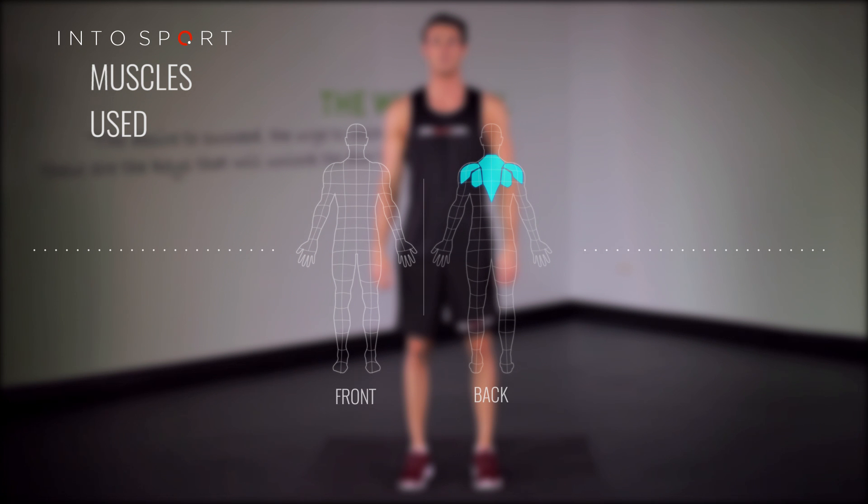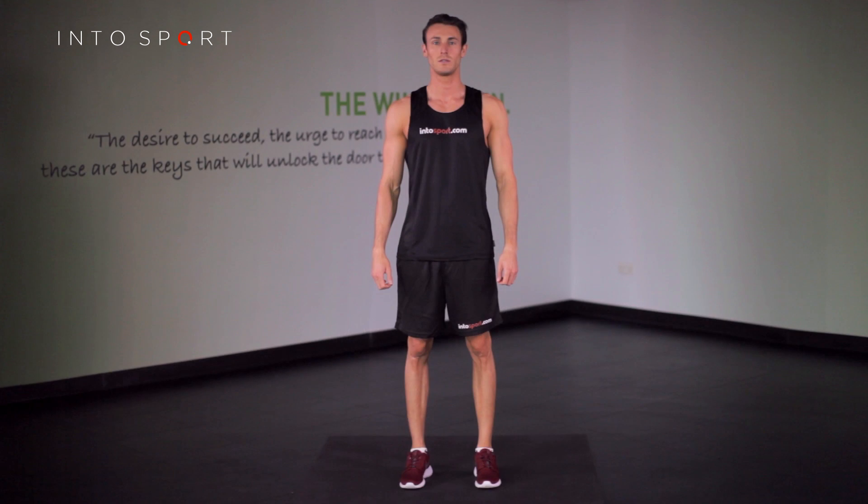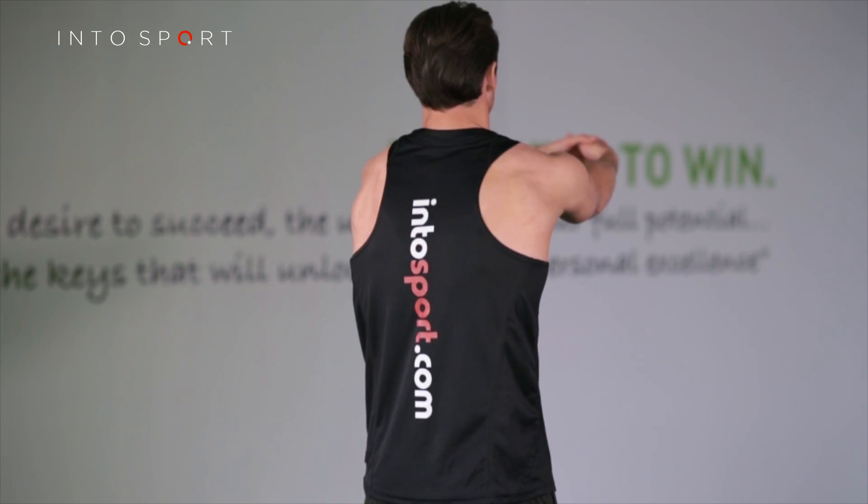In this guide we're going to look at a stretch for the back muscles. Begin with feet shoulder-width apart, link your hands together and then raise them up in front of you. Reach your arms forwards by spreading your shoulder blades around your back.